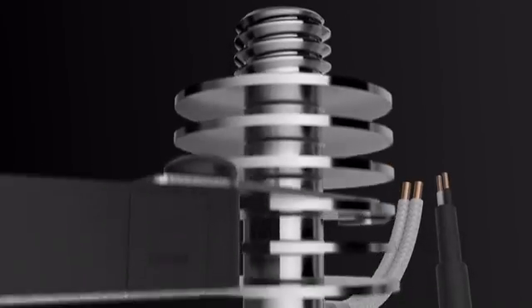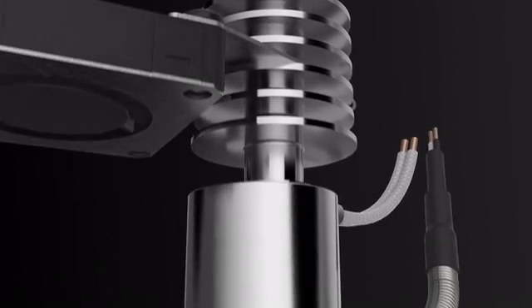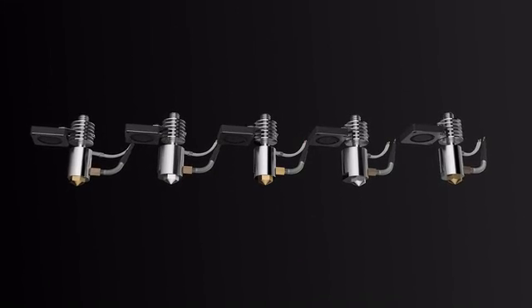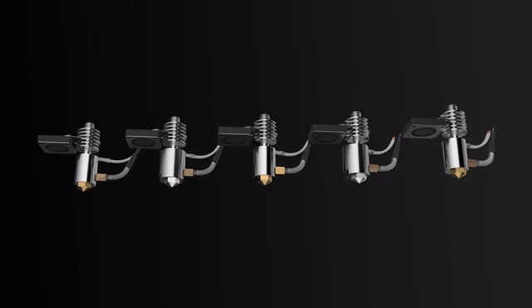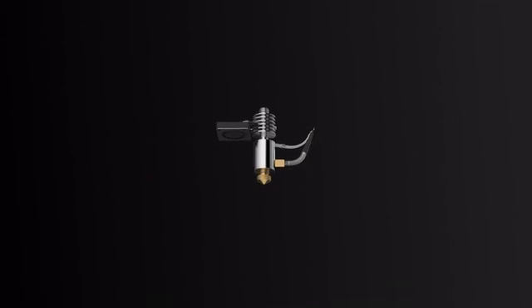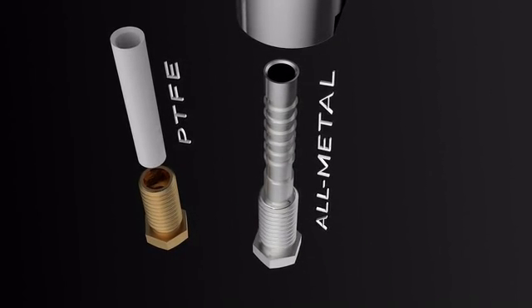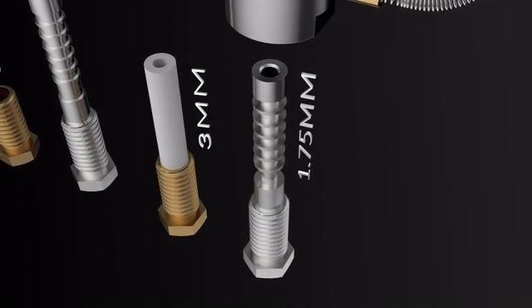Packed in as short as 39 millimeters and weighing only 16 grams, Pico Hybrid is modular, so it can function as multiple hot ends in one. Swappable between PTFE and all-metal for jam-free printing of PLA all the way up to peak, for both 3 millimeter and 1.75 millimeter filaments.